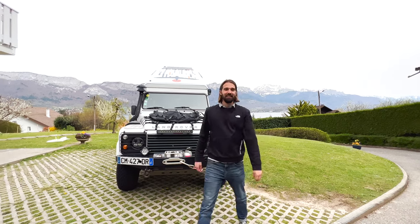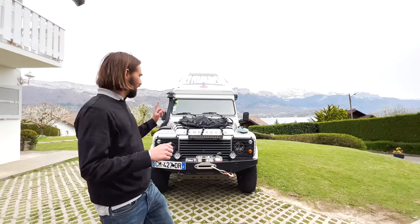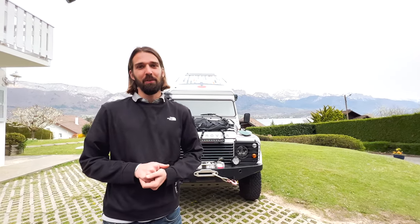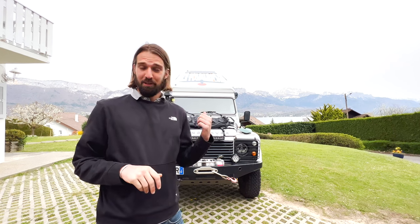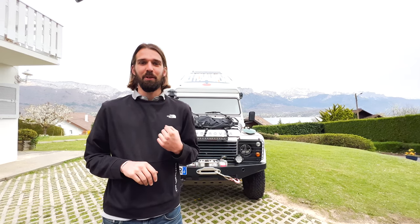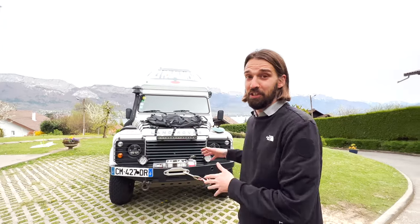Hello and good day to you guys. This is Next Meridian and you guys have been waiting for this video for a while. We're leaving this Monday, so in six days, on our three-year world tour. The car is fully ready and from our last video on YouTube, about a year and a half ago, we've done a lot of upgrades. Finally we're going to do it, so let's just jump into it.